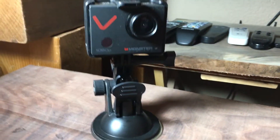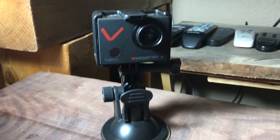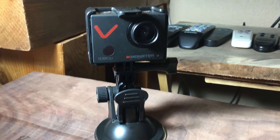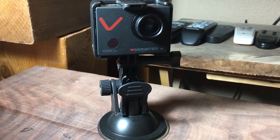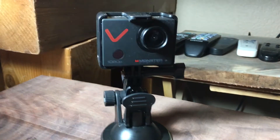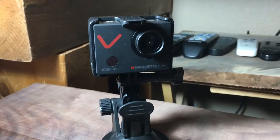Monster is also really famous for making super good cables — HDMI cables for your TV, and cables for music like guitar cables. They make a lot of super nice gear with a lifetime guarantee, so I was excited to get this.